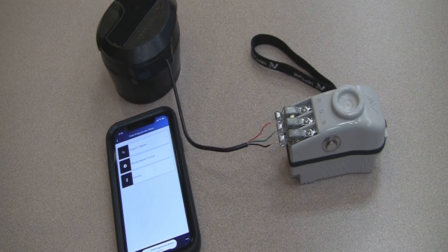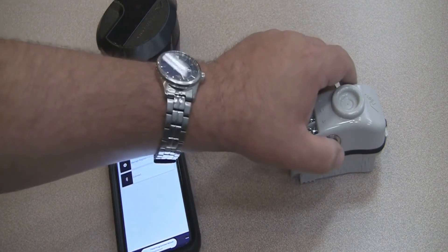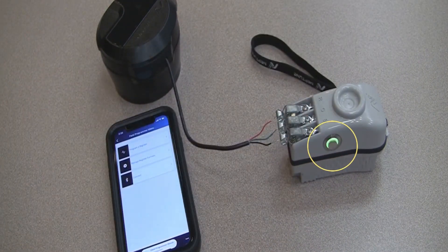To power on the Bluetooth field programming mouse, simply press the button on the side of the mouse. You will notice that the LED light ring around the button is flashing green — that's an indication that it is trying to pair to a device.